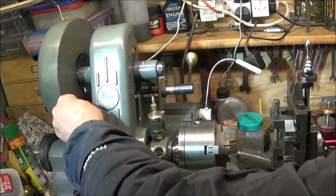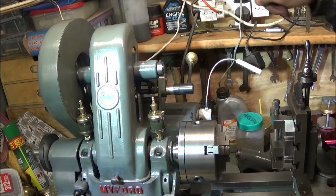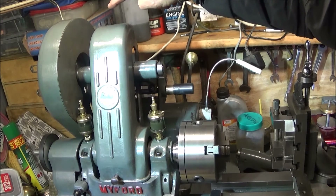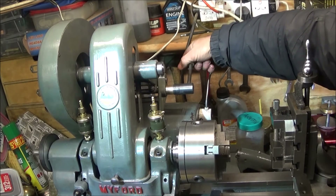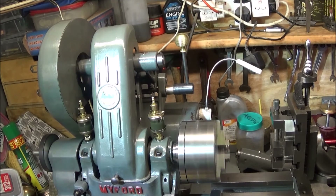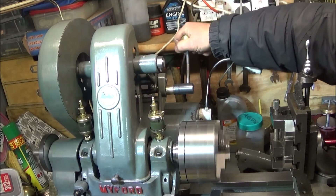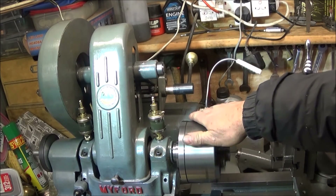You'll remember I fitted the new Fenner belt. There is a little catching on the guard at the back there, but I'll adjust that later — and there we go. So that's the lathe running at the correct settings, and I'm very pleased with that.